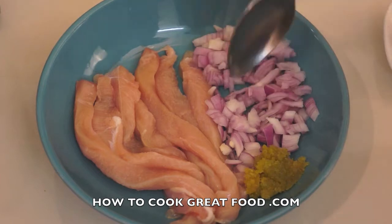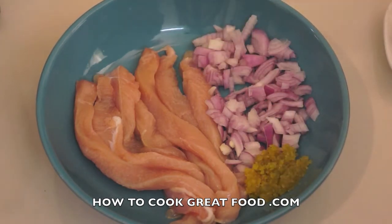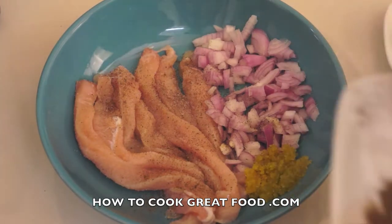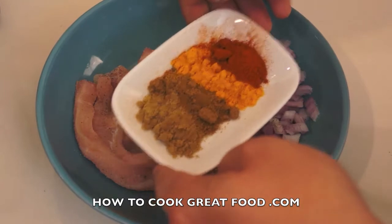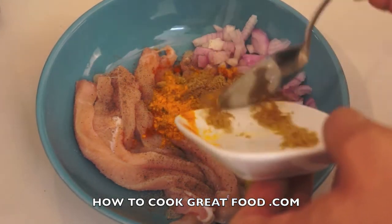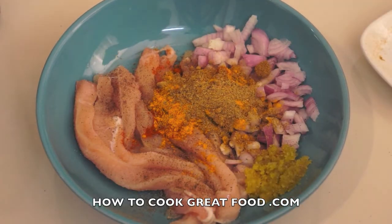I've got some chopped onion there, and here I've got some very finely chopped garlic and ginger. I'm going to add a little bit of salt and some black pepper. Then I'm going to go in with some powders — I've got four powders here: chili, turmeric, cumin and coriander. Roughly equal parts, just about a teaspoon each to that one breast.